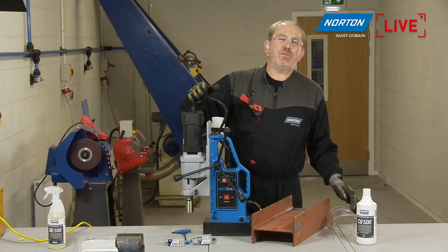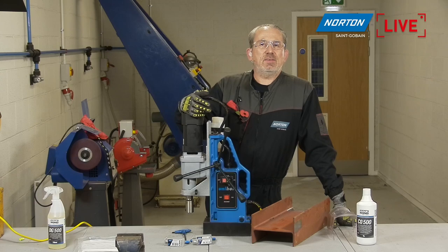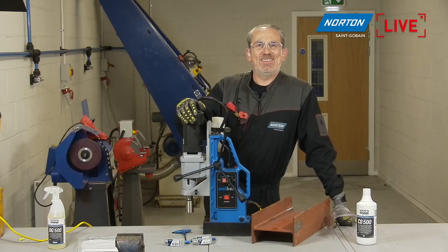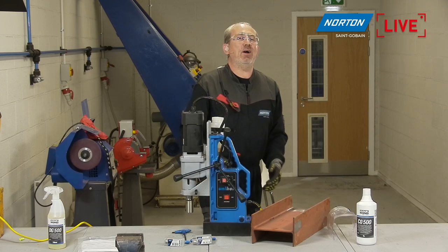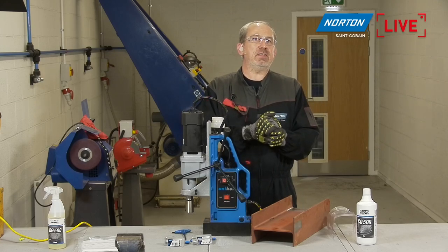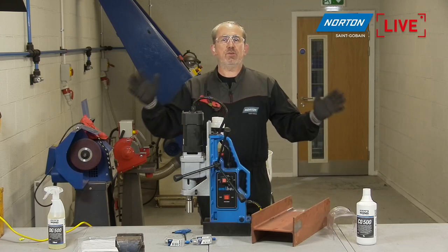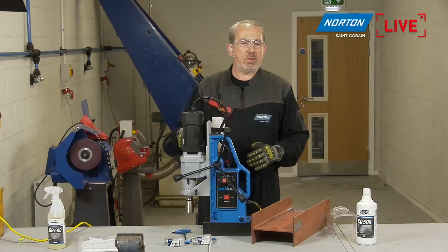Just throughout this stream, you may hear me referring to Francisco as Paco — that's his better-known name here at Saint-Gobain. So when I say Paco, I'm talking to Francisco. Also on the live stream behind the scenes today is Martin on production. So if you hear me talking to Martin, asking to zoom in on this or that — that's the guy in charge of the whole production here today.